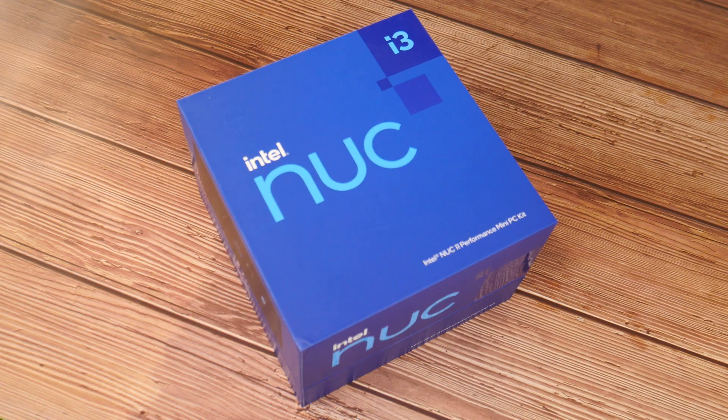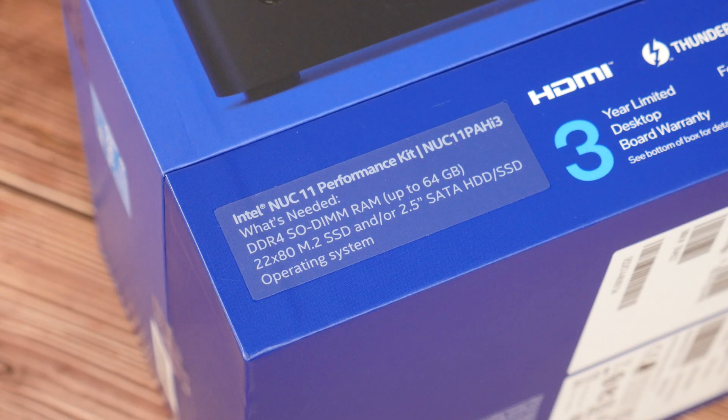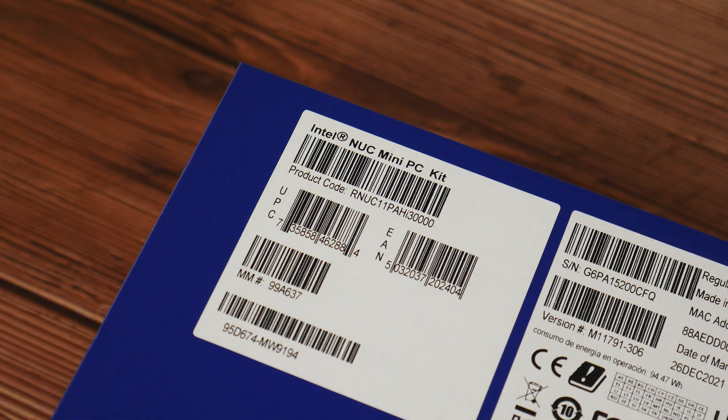How's it going everyone? Today we'll be taking a look at the NUC11 Performance Kit by Intel. Specifically, I have with me the NUC11PAH i3 model, which is powered by Intel's 11th generation Core i3 Tiger Lake processor. We'll take a look at the specs of this NUC, do the usual unboxing, and put it all together to run some benchmarks. Let's get started.